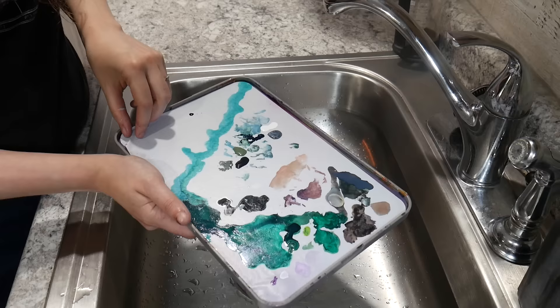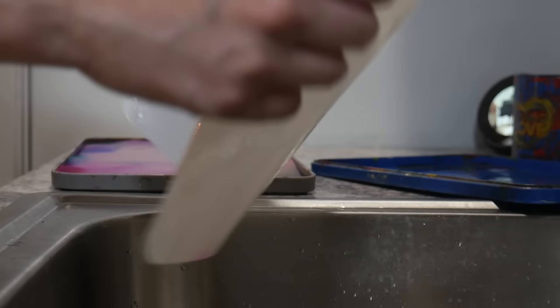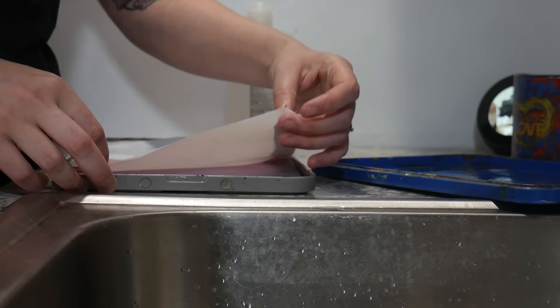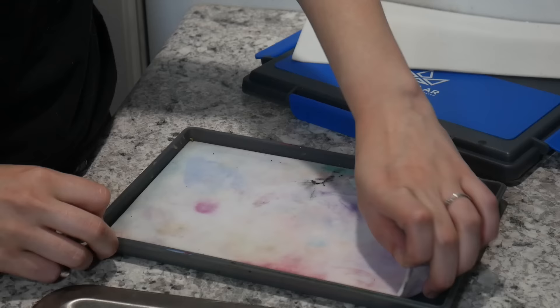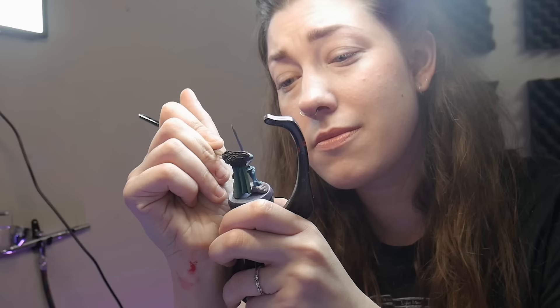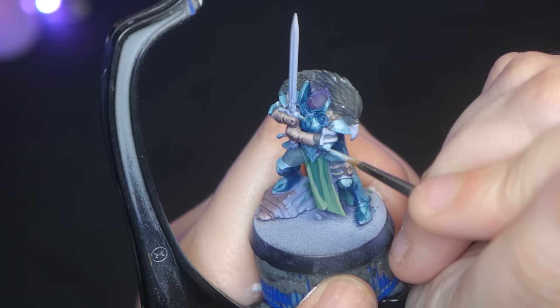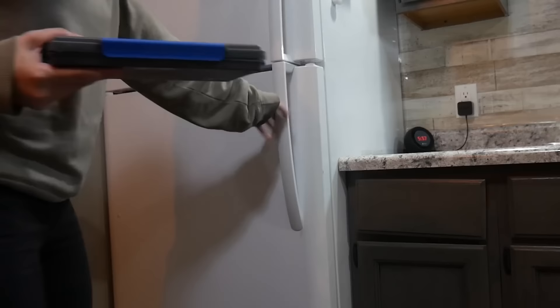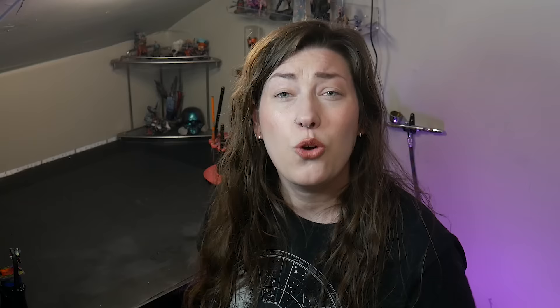If you're worried about wasting paper, check out Redgrass Games' reusable paper that can be washed off and used over and over. You can also rotate sponges — if you paint all the time but still worry about your sponge, rotate them every week to again limit the time a sponge sits in water. If none of the above works for you, you can put your wet palette in the fridge, as that is an environmentally controlled box which should help keep your wet palette mold-free.